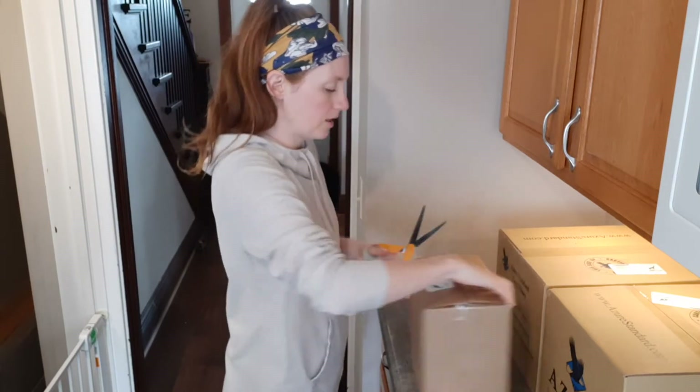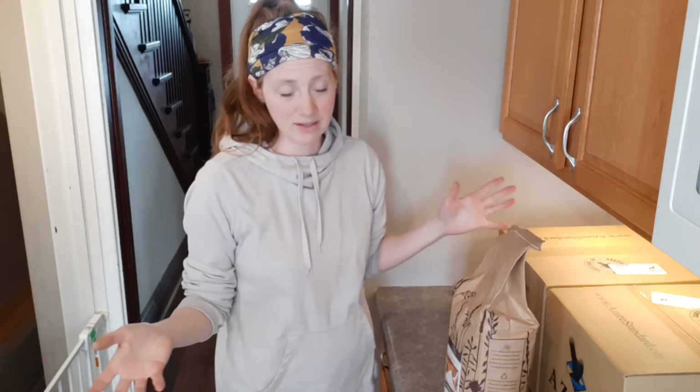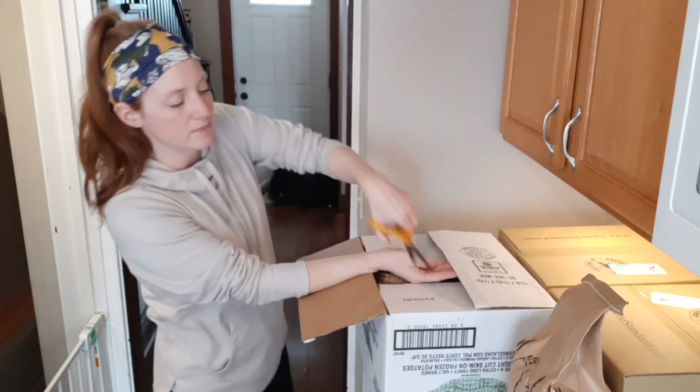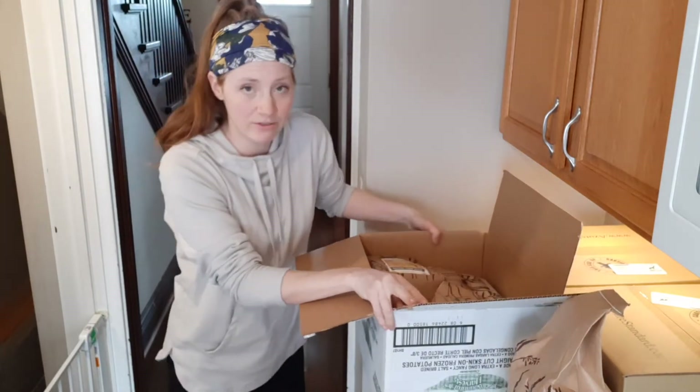These other boxes have some smaller quantities of bulk goods. I did get some flour — this is just a 10 pound bag though. This company does sell flour in up to 50 pound bags, but I wanted to try their flour before buying a super big quantity. Right now I'm in this phase of trying to figure out, number one, what is best cost-wise from Azure versus our local food co-op, and also what products I like better. Some of these items I cannot even find at my food co-op, and some of them I can find there — I wanted to try them out and see what the differences were.